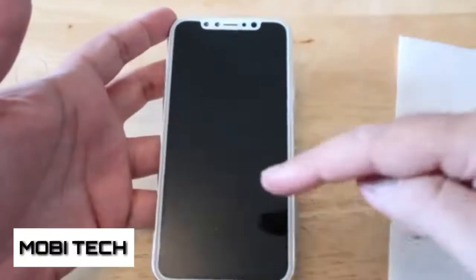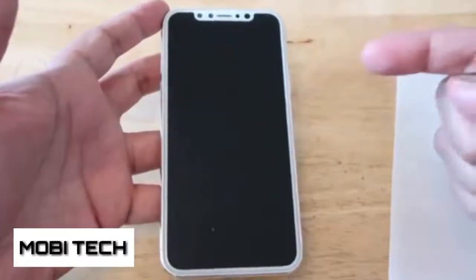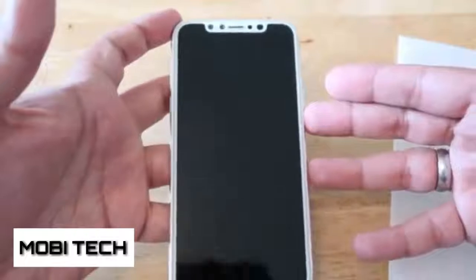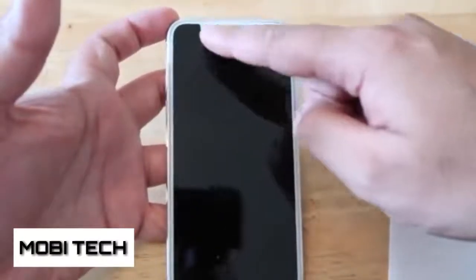Nothing on the top, and then at the bottom you've got the stereo speakers. Will we have stereo speakers at the top like the iPhone 7 and 7 Plus? We'll have to wait and see. And then you've got the lightning cable port down there.